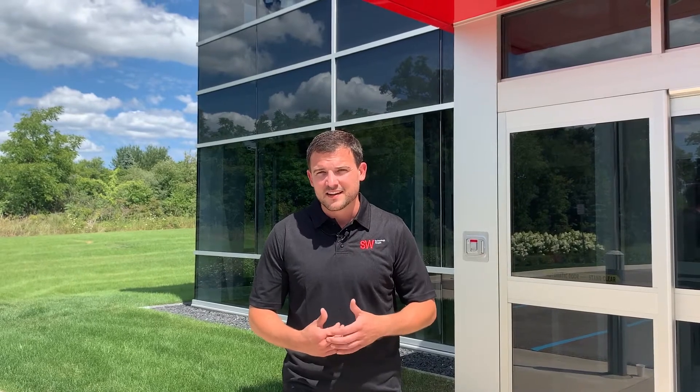Hi, I'm Nick Carlson, a controls engineer here at SW North America. Today I'm going to show you an automated solution that we designed for our customer Jacobs Vehicle Systems. Let's go take a look at the production of some engine brakes.